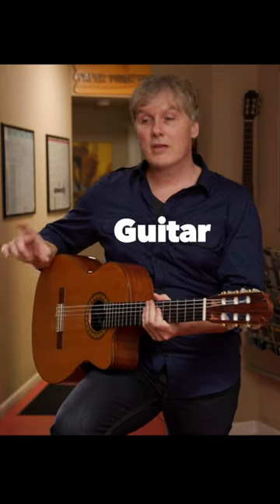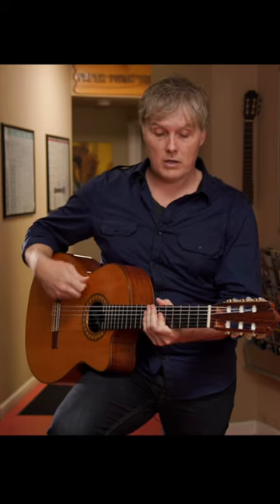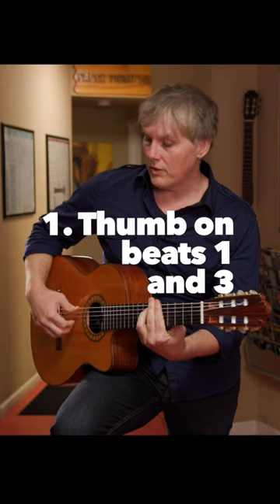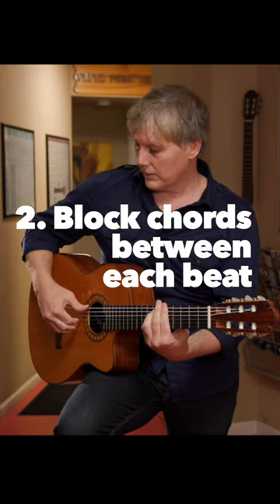You can play the bass and the guitar and the drums of a reggae beat all at once on nylon string guitar if you do this. Thumb on beats one and three, every upbeat with your fingers — we're going like this.